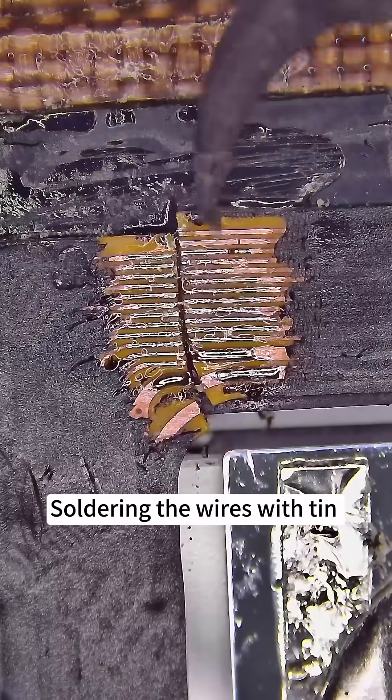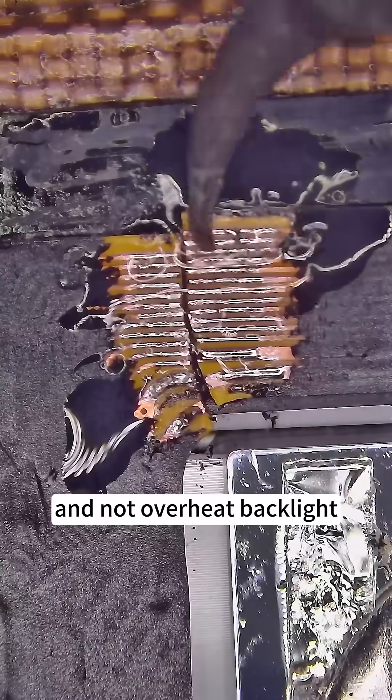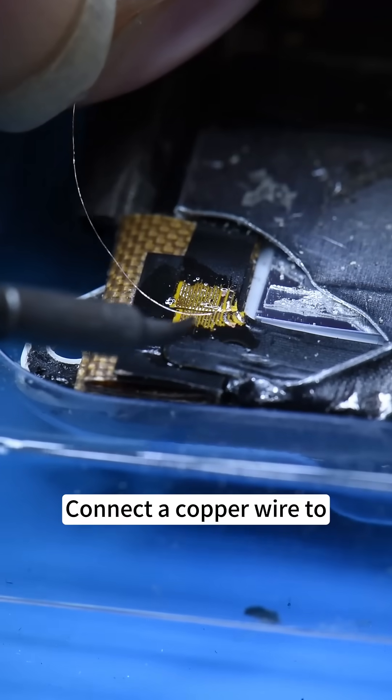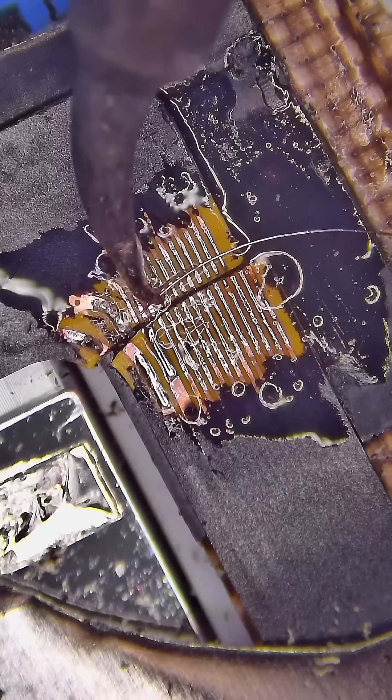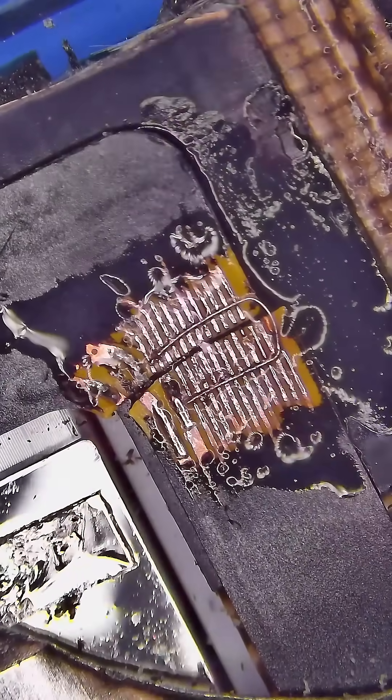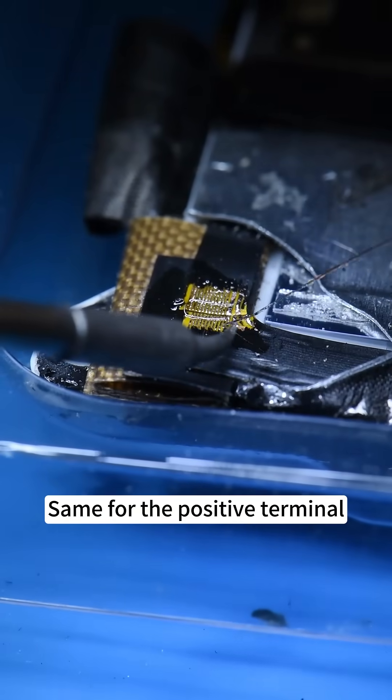Soldering the wires with tin. Be careful with temperature and do not overheat the backlight. Connect a copper wire to the backlight's negative terminal, and the same for the positive terminal.